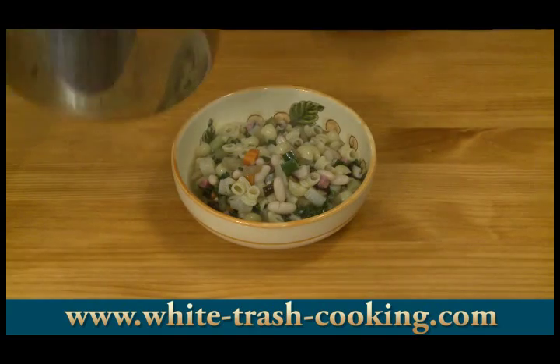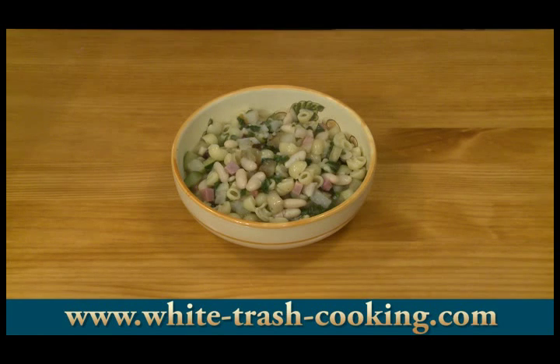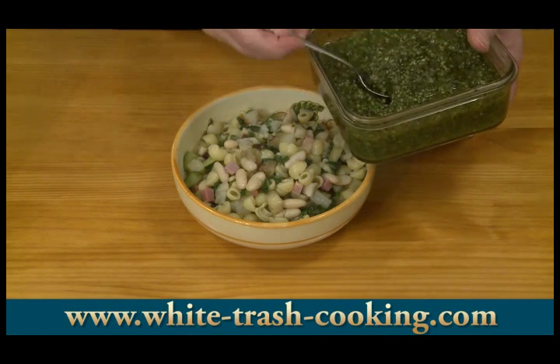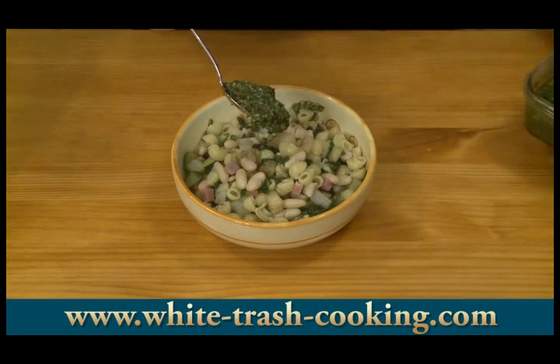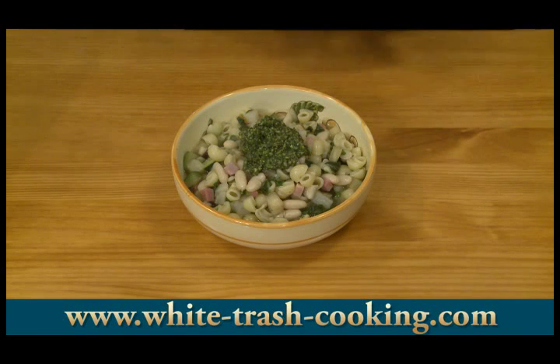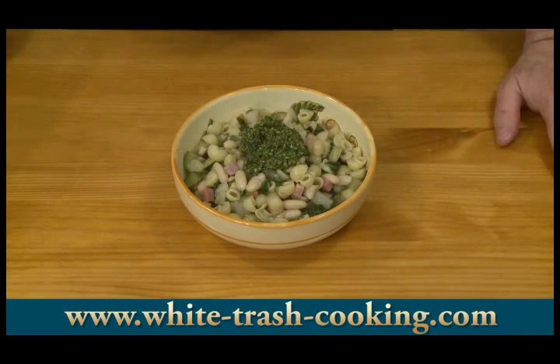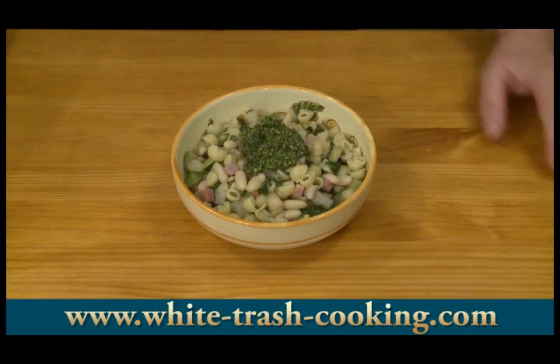Might as well just put all of this in there — it looks so good. And then to finish this off, I'm going to put a nice dollop of my pesto right on top. That can be stirred in and enjoyed.